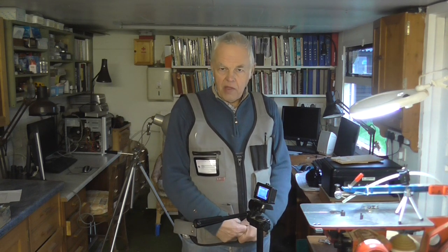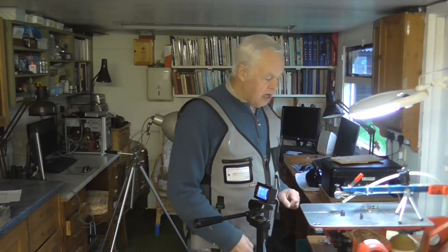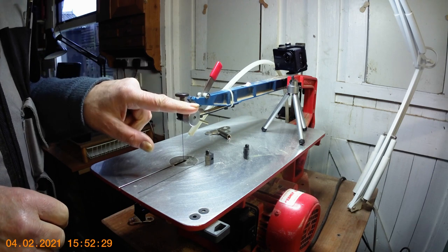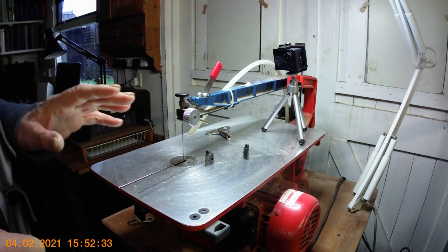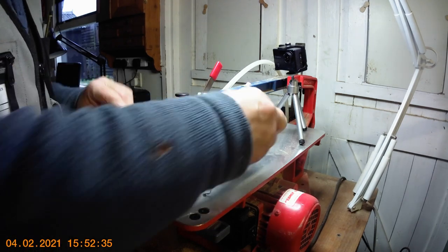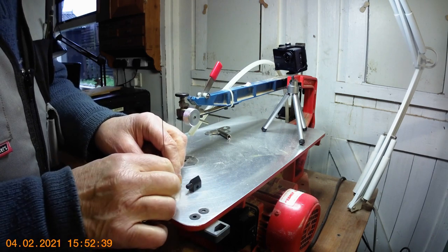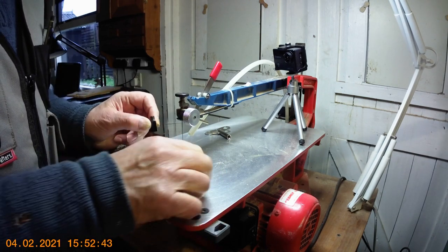From time to time I read comments from people on various websites about how difficult it is to change the blade on a Hegner. If you've heard that, don't take any notice — it's nonsense, and I'll show you just how easy it is. For normal Hegners without the special quick clamp, they came with two of these little knife edge blocks. The idea is you put one on each end of the blade.